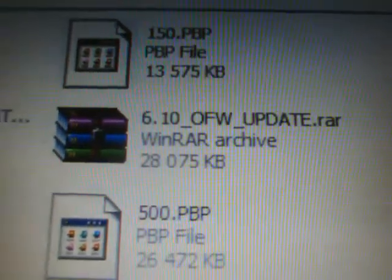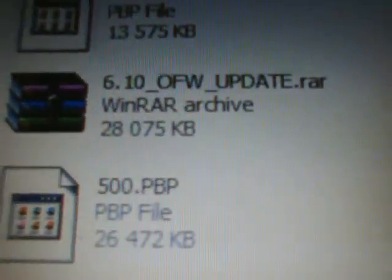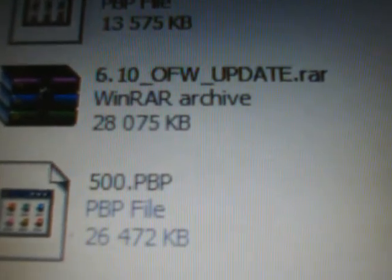At the computer, we are going to download the 6.10 official firmware updater RAR that I provide. Double click on that and open it up. If you don't have an extraction program, right click on the file and say extract all to desktop. You're going to see an update folder inside the extracted files, and if you open that update folder you will see an eBoot.PBP — that is the updating software.